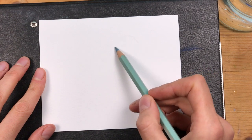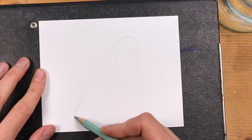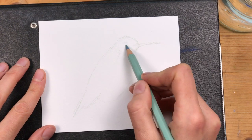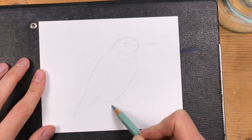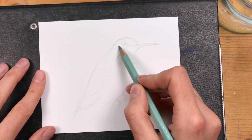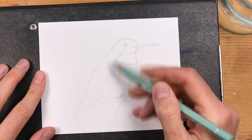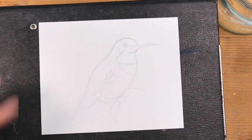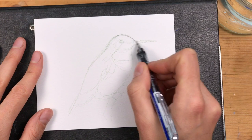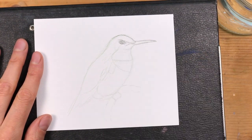As always, I'm starting with my pencil sketch and I've sped this up considerably to show you just the basic phases that I'm going through. I'm starting with a very light colored pencil drawing so I can get a feel for the proportions and where the different shapes are going for this bird.